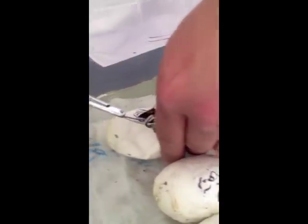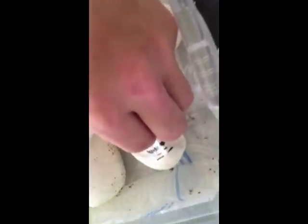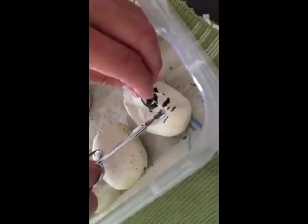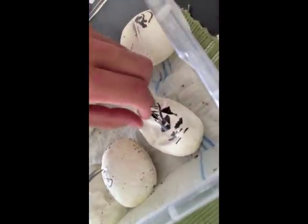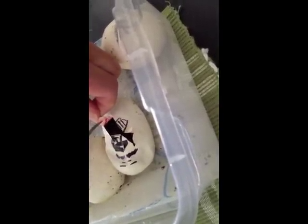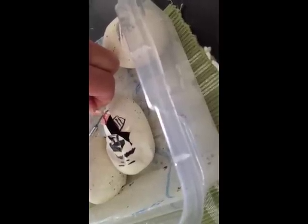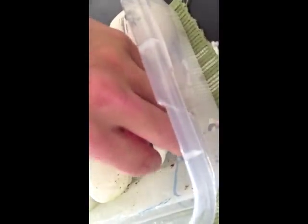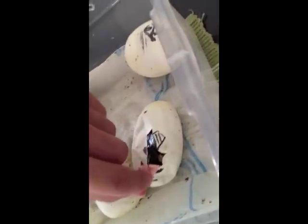It's okay if you touch them. Here, hold this. This way. Yeah, okay. So this one is a normal, you can see the pattern on that — it doesn't look like a pinstripe.